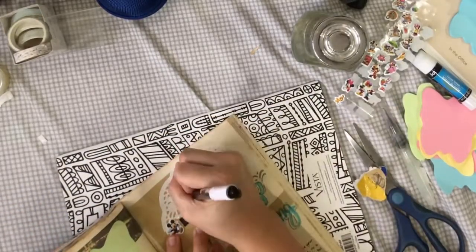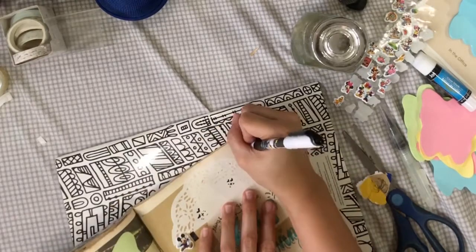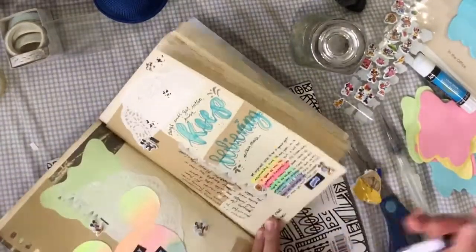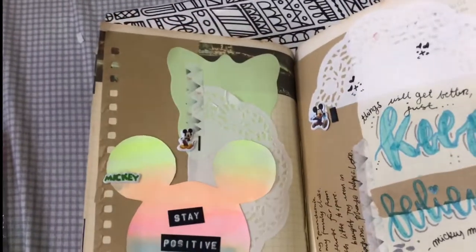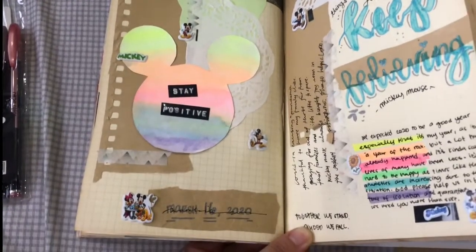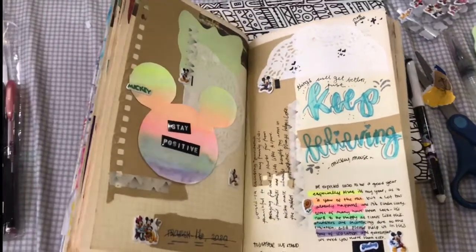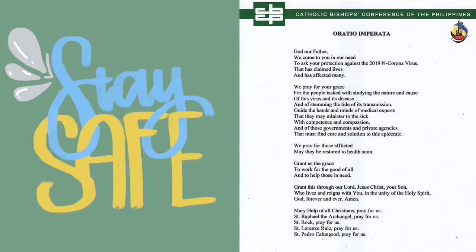That is my journal spread and I hope you liked it. I hope you enjoy these journal with me videos and hopefully I can upload more soon. Watch out for my Patreon, follow me on Instagram at izacreates and at theyisabelf. Stay safe, wash your hands, and keep praying.